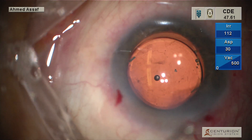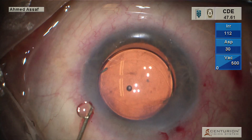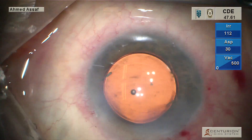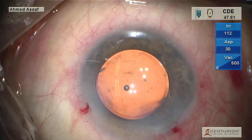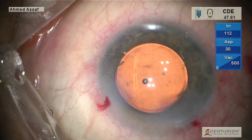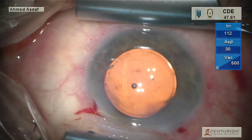Bigamox — this is a preservative-free moxifloxacin to be injected inside the eye. Just before conclusion of the surgery, the pressure is fine and the wounds are self-sealed. Thank you very much for watching.